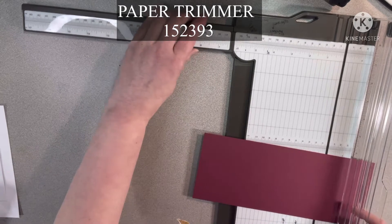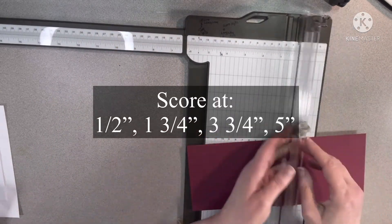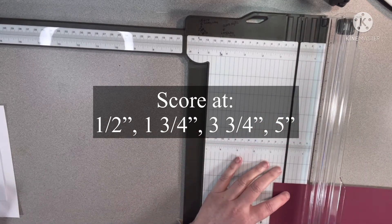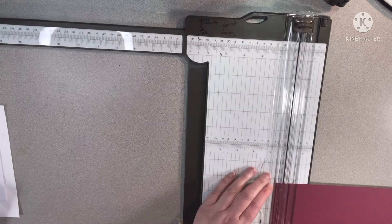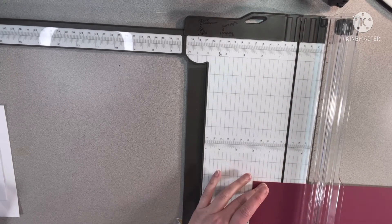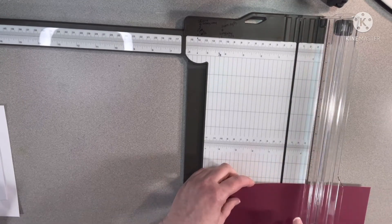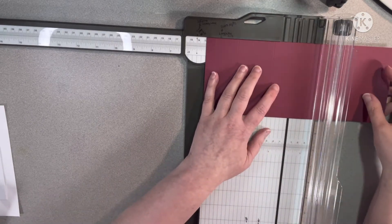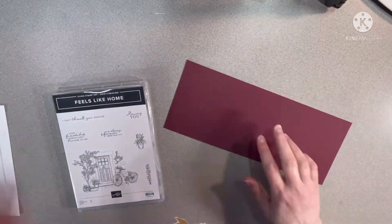Then we have to do some scoring. The scoring marks for this will be at: a half inch, one and three-fourths inch, three and three-fourths inch, and five inches. You can use this trimmer right here because it has a nice little scoring blade — that's what I love about the Stampin' Up! trimmer. This is one tool you need.